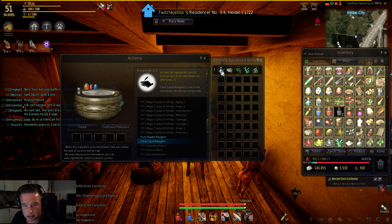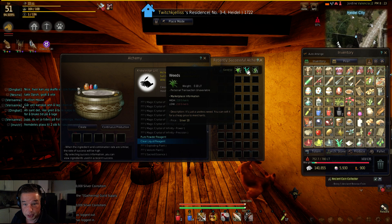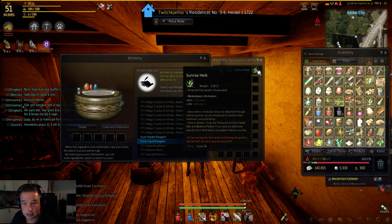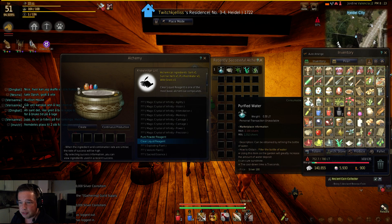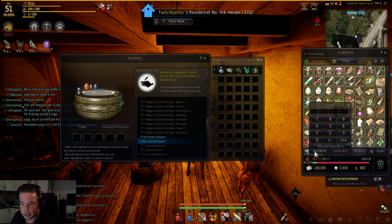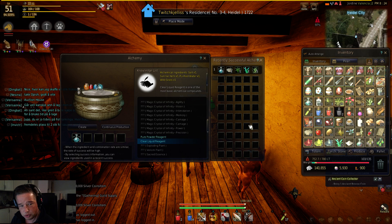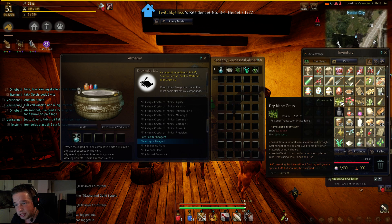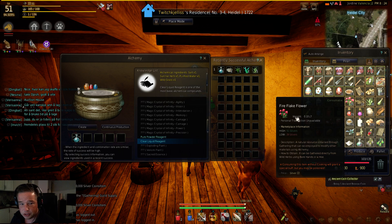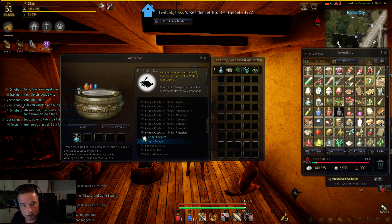When you have all this stuff — purified water, salt, weeds, wild grass, and sunrise herb — then you start making Clear Liquid Reagent. And the good thing when you're running around gathering wild herbs is that you will also get different flowers, which you'll use for the next reagent.